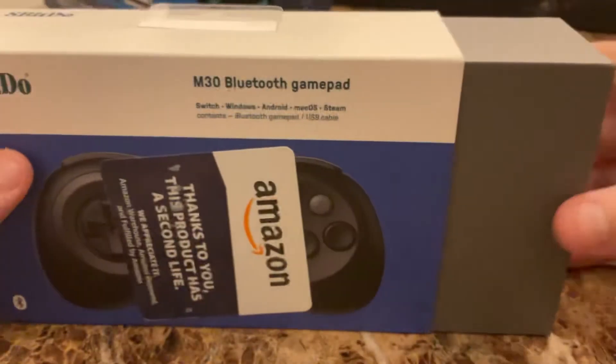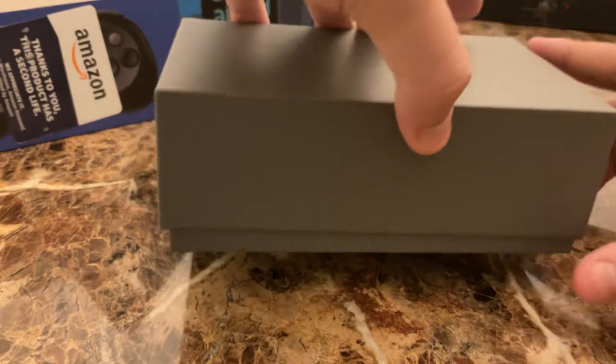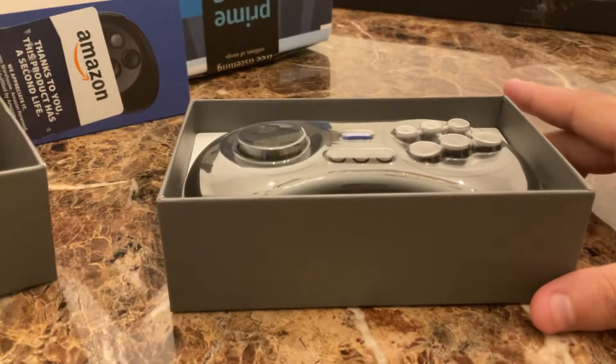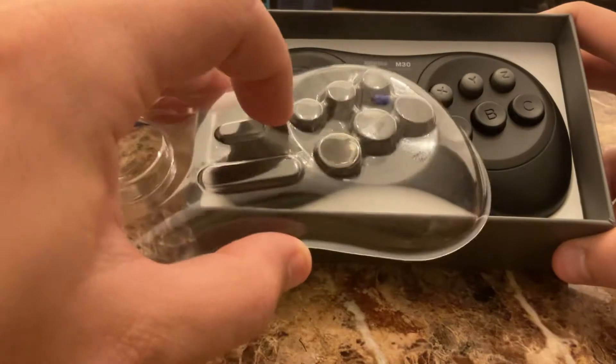So the box goes off to the side here, and let's take a look. There we are — it's a very nice presentation here with good, clear plastic protecting it.